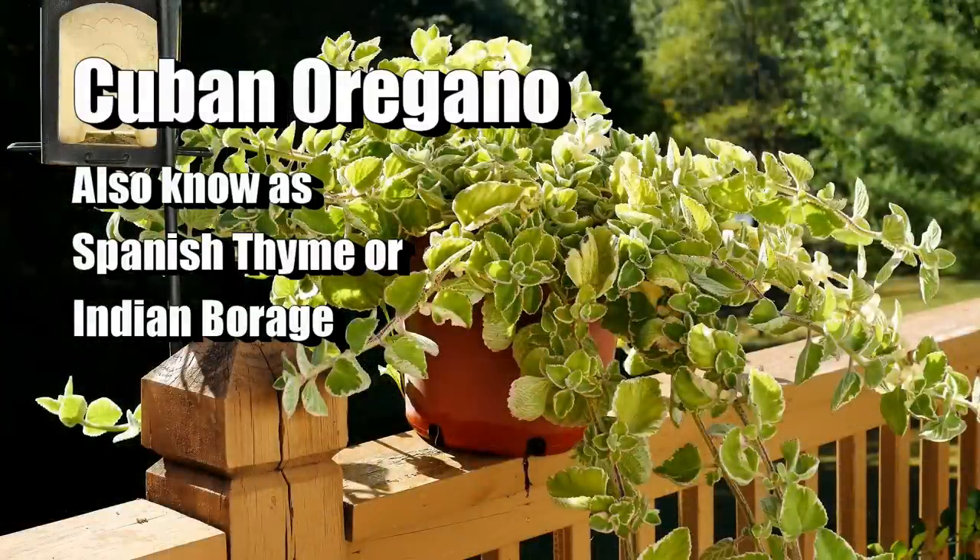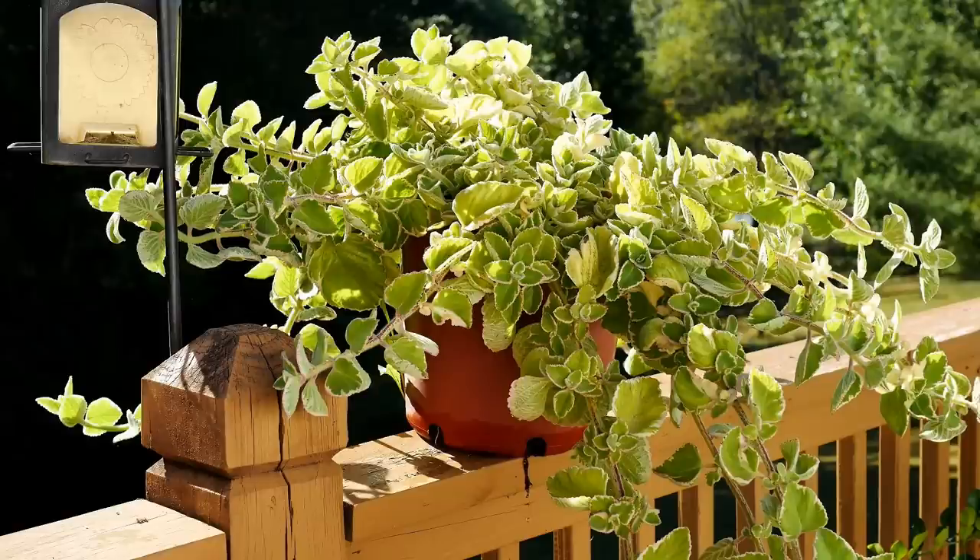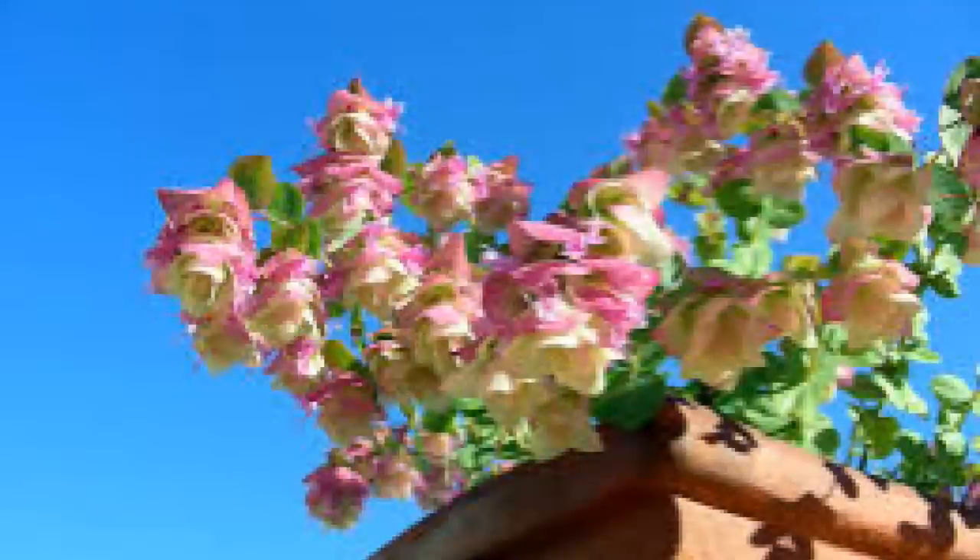Cuban oregano is also called Spanish thyme and Indian borage. It grows very well in zones 10 through 11 and is a really beautiful plant with a lot of flavor — really good with meats. Now, this essential oil called carvacrol is not present in all oreganos. Some varieties have very little of it, and those are typically best for ornamental purposes or crafting. They may display beautiful pink or purple flowers and have a trailing growth habit, cascading over walls or containers.